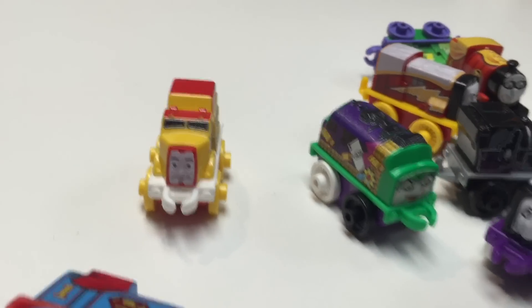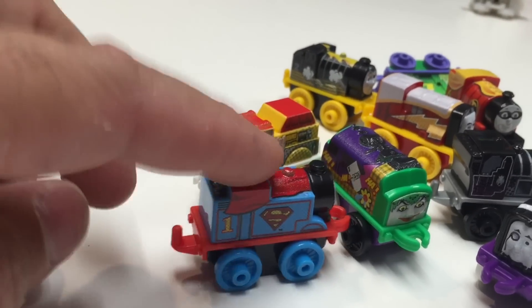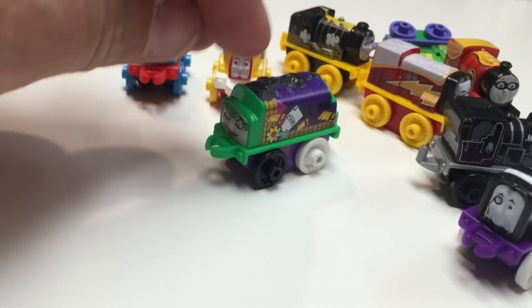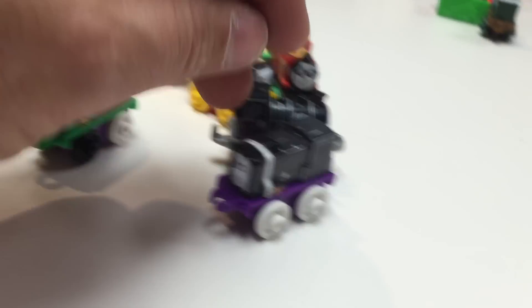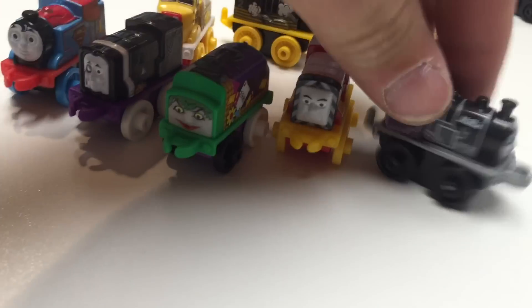Awesome. Is this a Reverse Flash? Superman Thomas. Is this the same one as we already got? I think this is the same Diesel 10. So these are pretty much the same. Whoa! That's not one of them. We got Robin, but no Batman.